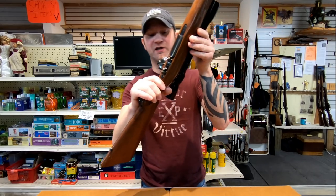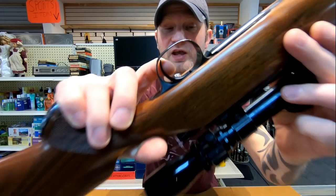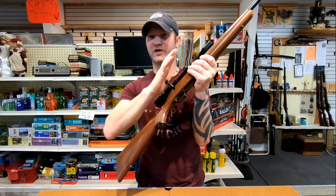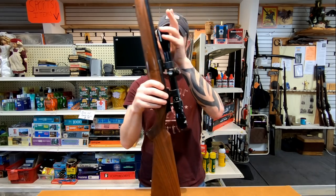The trigger break on this rifle is actually really nice — very light, very crisp. The action is also very smooth.